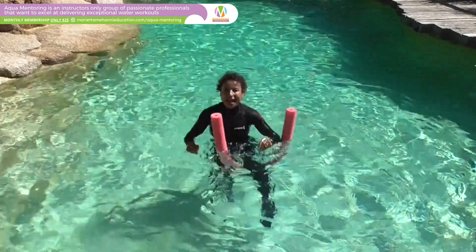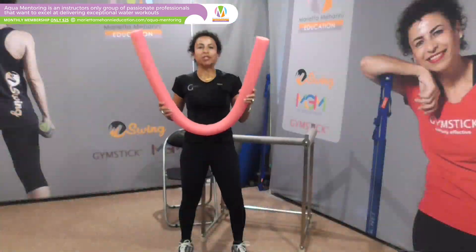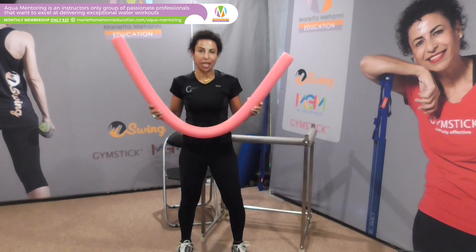Awesome little exercise, and that's this week's Aqua Tip. Now, how to demonstrate that alternate kick with the noodle underneath your knee.